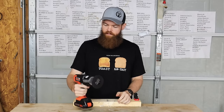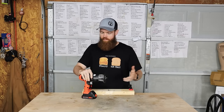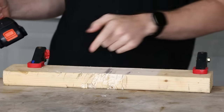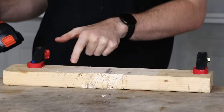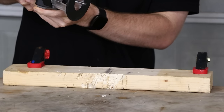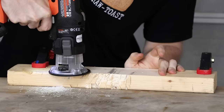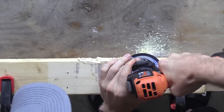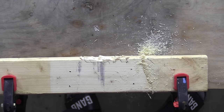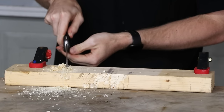Next tool on the list is the router. Full transparency — I've never used a router before. Just a couple days ago I learned what you can do with one. If it doesn't turn out great, it's probably just because I'm completely inexperienced. I have a straight bit on the router and I'm just going to try to make a little channel or something. You've got to push this button before you can turn it on. That's, very crooked. I have a feeling I probably went about that the completely wrong way.